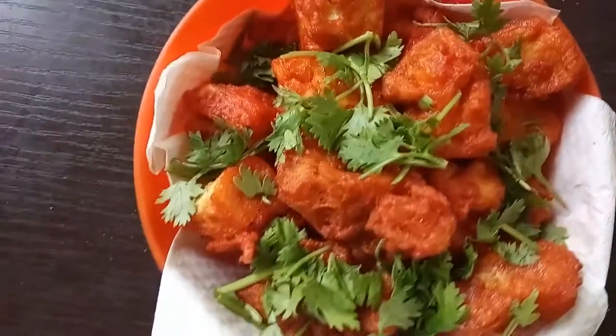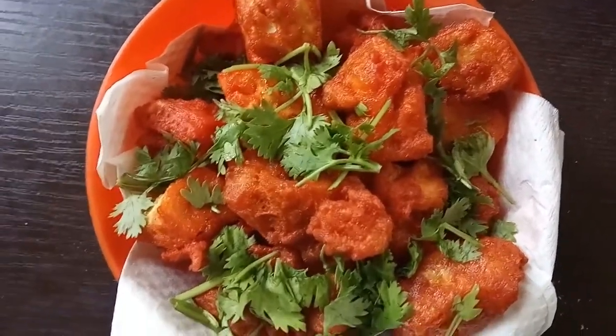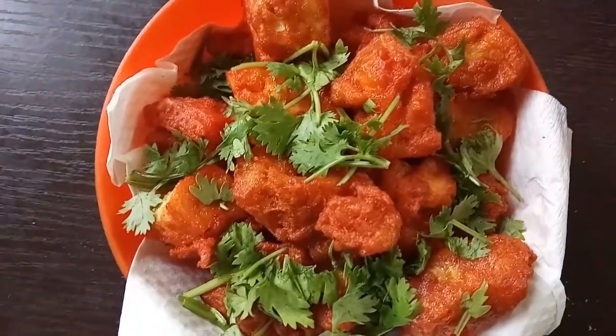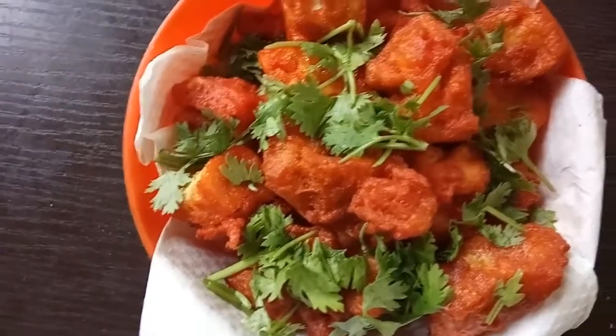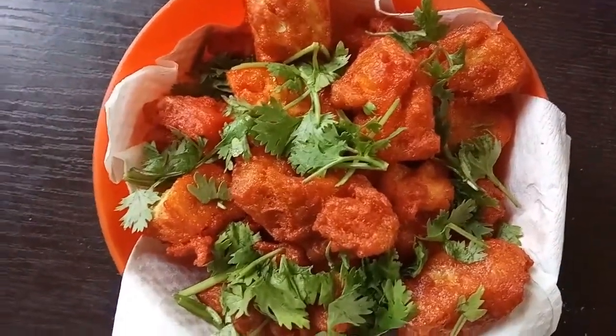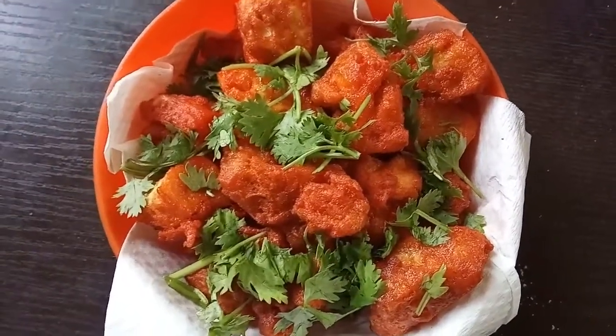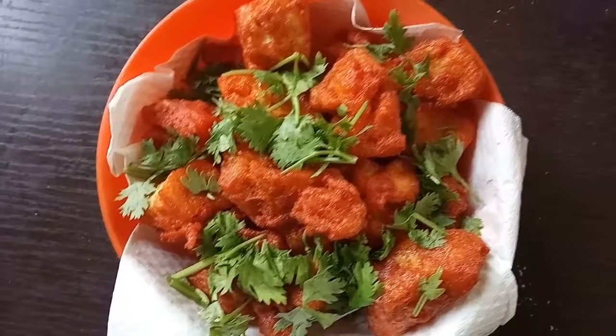We are ready to eat a super sweet chili. You can eat a little bit of an omelet. You can eat a lot like this — you can eat a lot of evening snacks. You can try it.